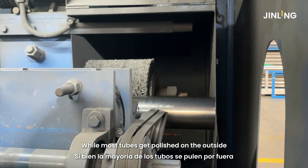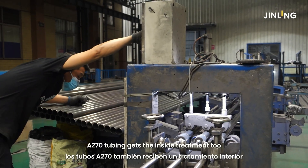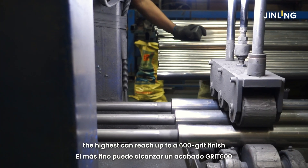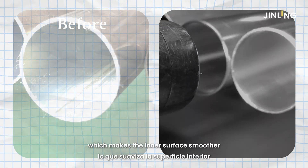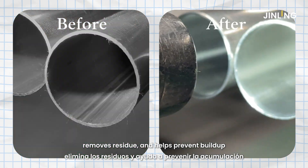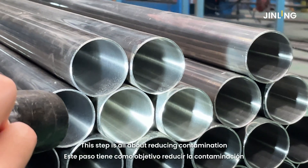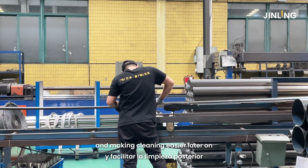While most tubes get polished on the outside, A270 tubing gets the inside treatment too. We polish it — the highest finish can reach up to 600-grit — which makes the inner surface smoother, removes residue, and helps prevent buildup. This step is all about reducing contamination and making cleaning easier later on.